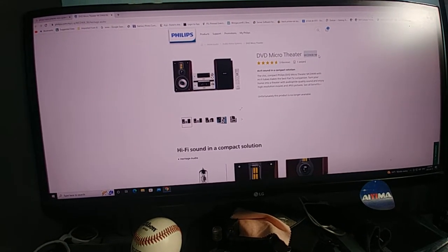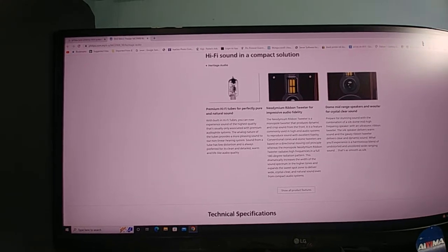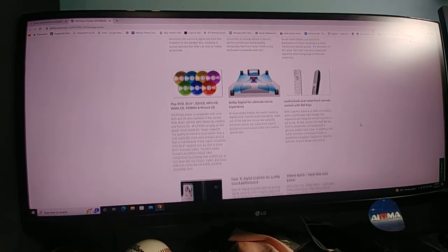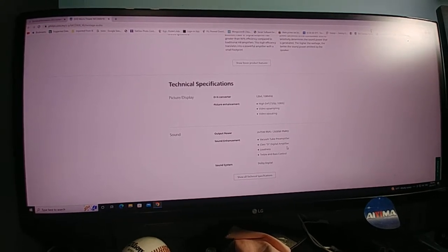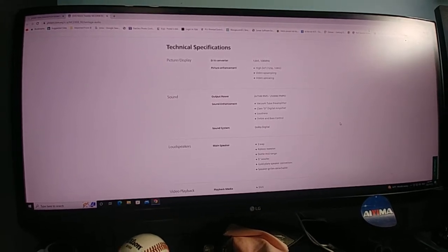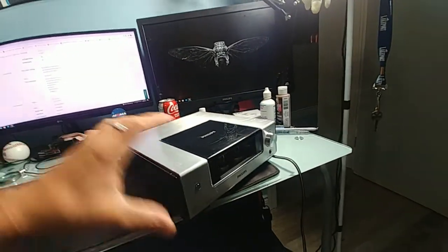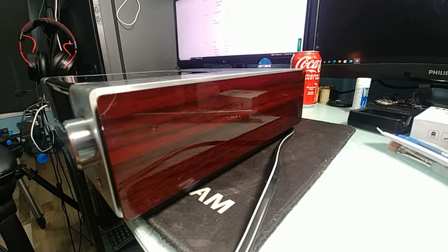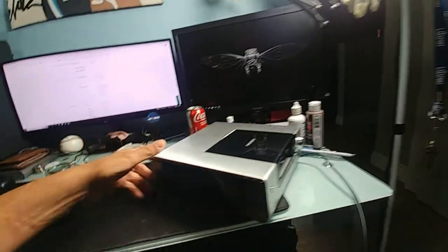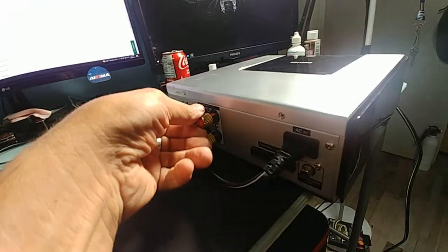At least I got the model number - it's MCD908-98. As you're seeing here, it's basically just a tube buffer, and if you go to the product details: two times 75 watts RMS, vacuum tube preamp, class D digital amplifier. I didn't have any other components but we're going to see what's inside. I love the wood grain on the side - that's beautiful. I cleaned it up, it was so filthy you couldn't see it. There's just a small chip on this side, nothing major. The back is all metal with decent binding posts, and it's really heavy.